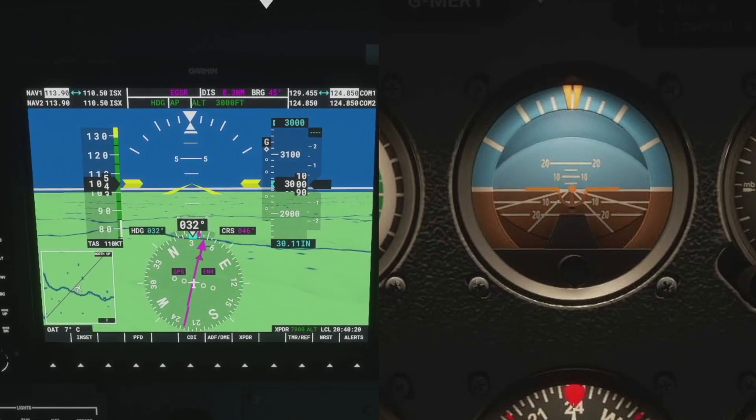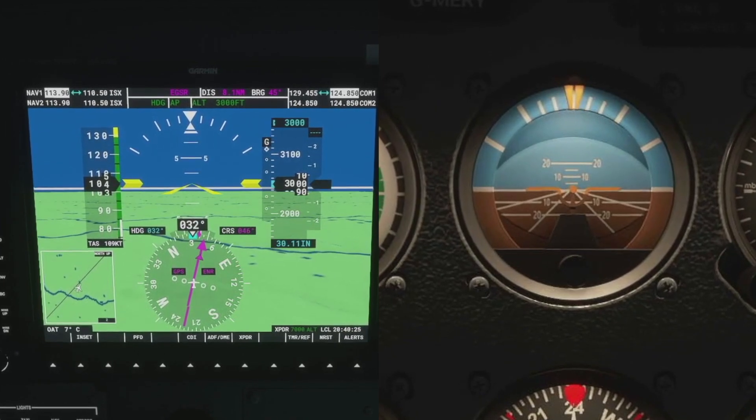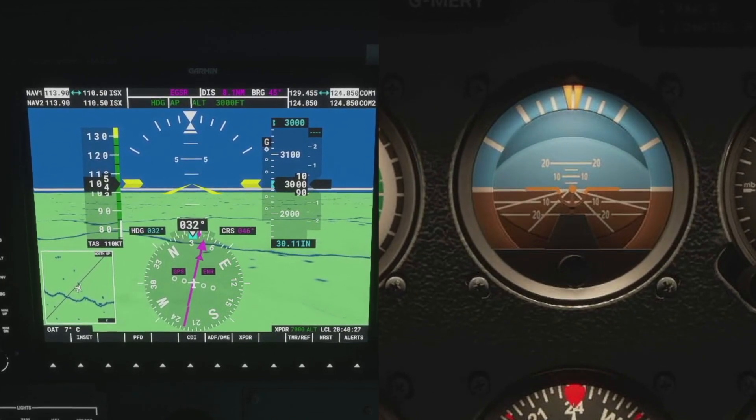Whatever scan you do, you always start at the attitude indicator and you go back to it. You should spend one to three seconds on each instrument, but three to five seconds on the attitude indicator.